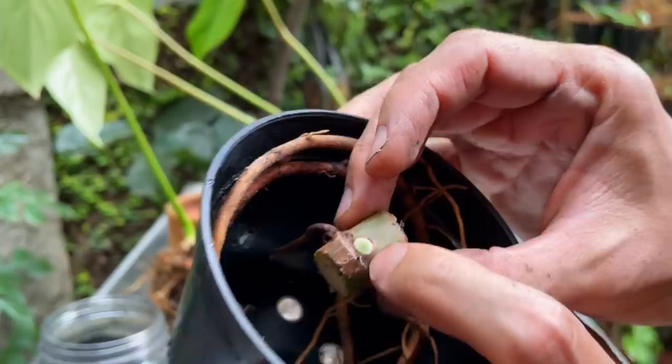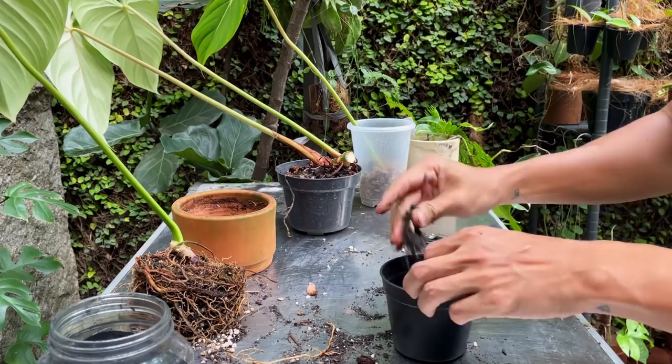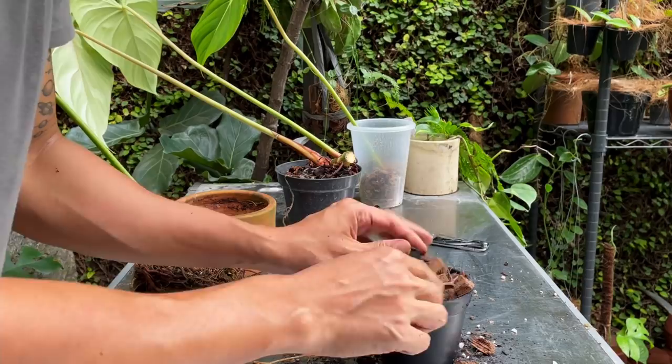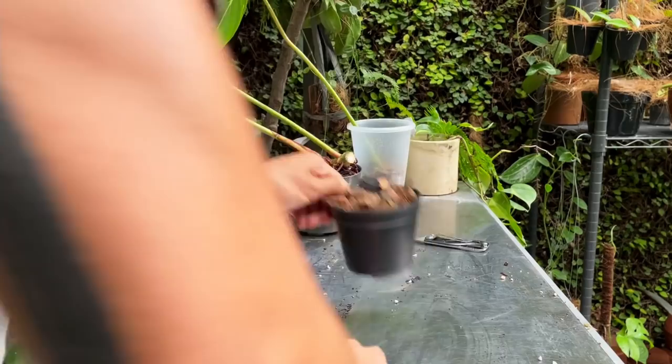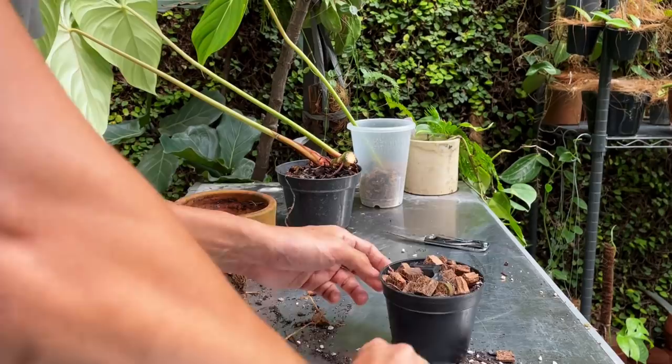I'm going to reuse some of the old soil, but keep in mind I do need to treat it with pesticide after this so the mealybugs don't get to the plant. Some fresh aeroid potting mix. You can actually water this a little bit more - when the plant has roots it can effectively take in water. But if the plant does not have any roots, you really really want to back off on watering.